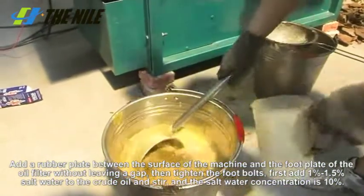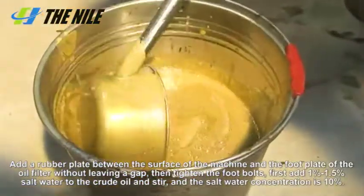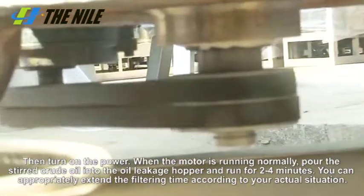First, add 1% to 1.5% salt water to the crude oil and stir. The salt water concentration is 10%. Then turn on the power.